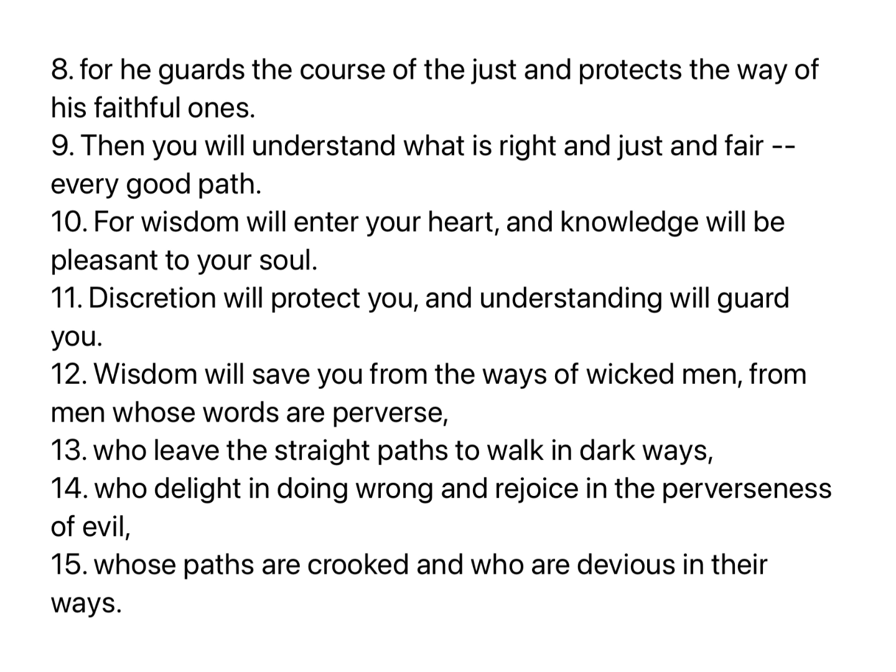For he guards the course of the just and protects the way of his faithful ones. Then you will understand what is right and just and fair, every good path. For wisdom will enter your heart, and knowledge will be pleasant to your soul. Discretion will protect you, and understanding will guard you. Wisdom will save you from the ways of wicked men, from men whose words are perverse, who leave the straight paths to walk in dark ways, who delight in doing wrong, and rejoice in the perverseness of evil, whose paths are crooked and who are devious in their ways.